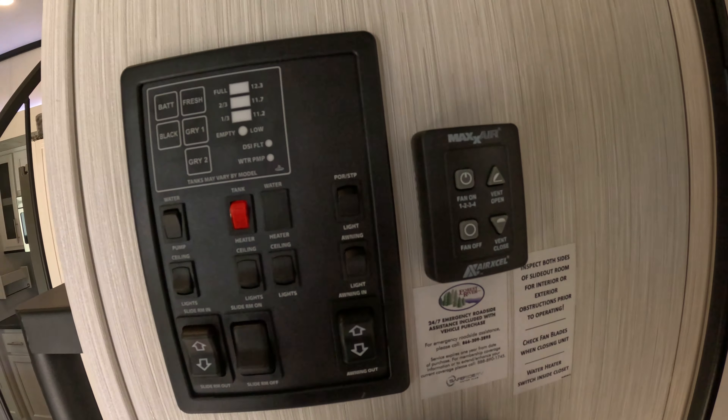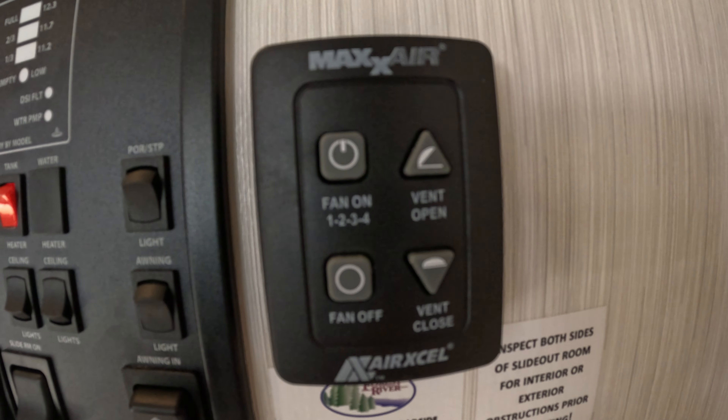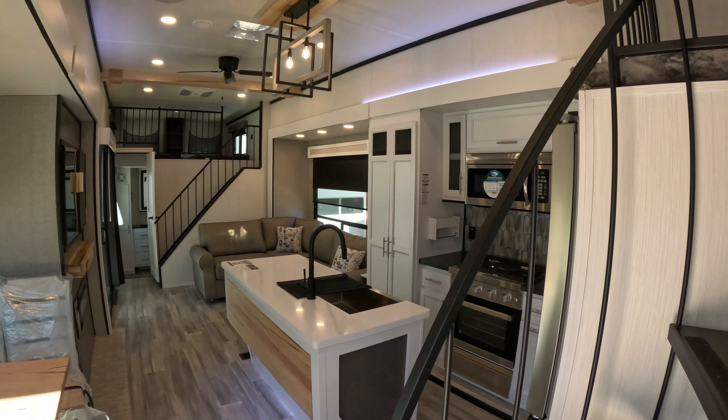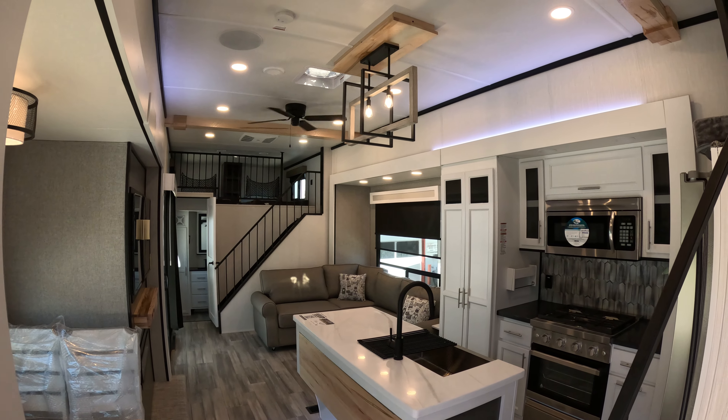Here we've got the max air fan. If you're going to cook in the kitchen then I would tell you to definitely turn that on. You don't have to stand on the countertop to raise and lower it — it's all done by that switch.